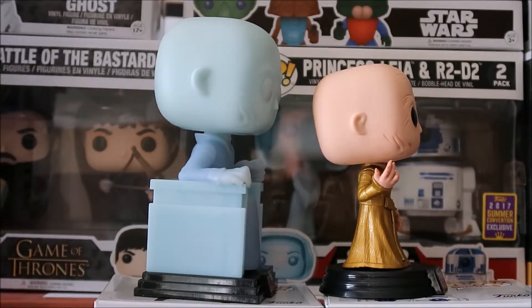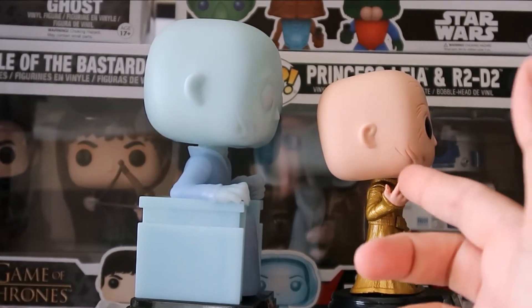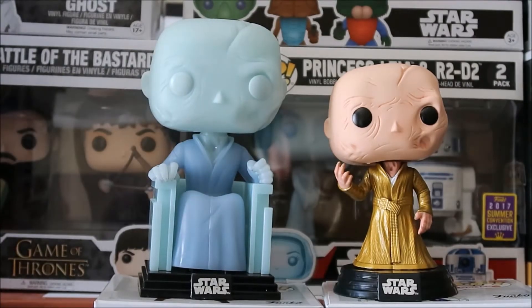There's a look at the other side profile. It's hard to see how detailed it is comparing the flesh color to the glow-in-the-dark color. I think they're both awesome pops. Let me know if you picked them up and let me know how you feel about the Supreme Leader Snoke character.